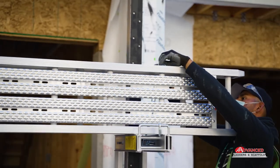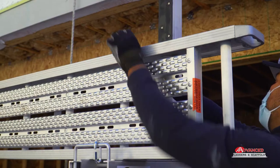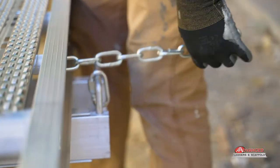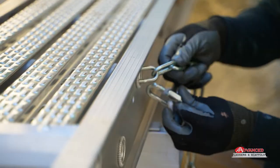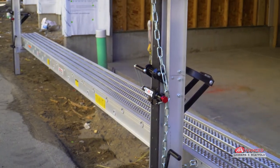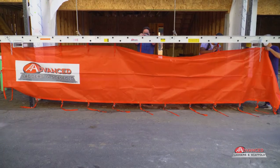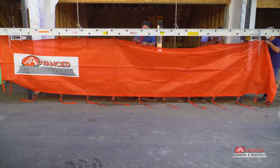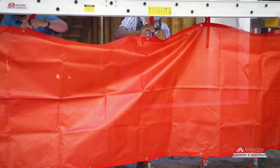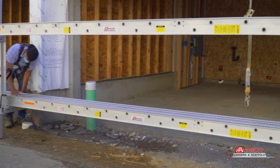Secure planks to pump jack and workbench with attached chains going through the rungs. When using planks on a three-pole setup, the joint must be secured in place directly over the pump jack and workbench using the attached chains. Our connectable planks offer greater safety when used on a three-pole setup. Install the optional safety net and/or safety guardrail system. Safety nets are used for catching falling tools and material. Guardrails are available for the ends of the plank and the length of the plank.